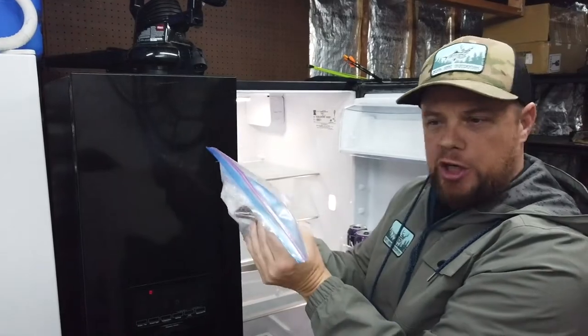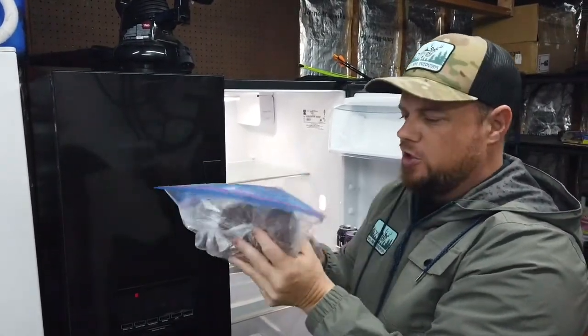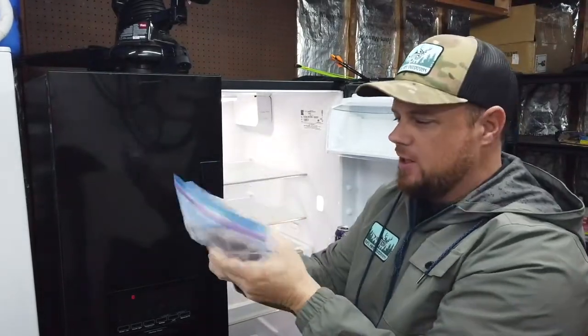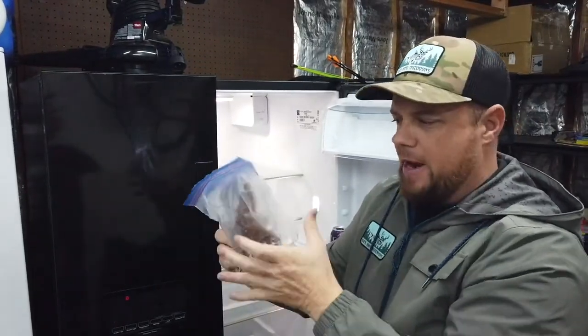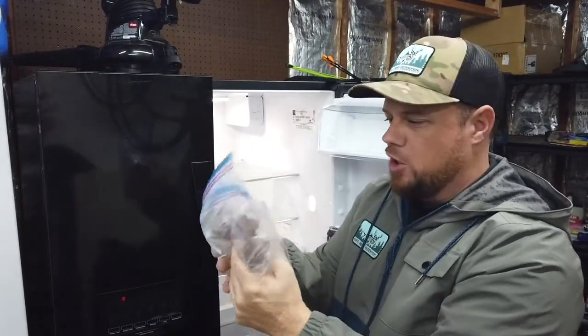On the first day, the meat has already started to darken up and cure. You just need to knead it — basically roll it over on each other, massage the meat in each package. Do all three packages for just a few minutes each, once a day for three days. Make sure it's double bagged, nice and thick, and after three days you'll be ready to go.